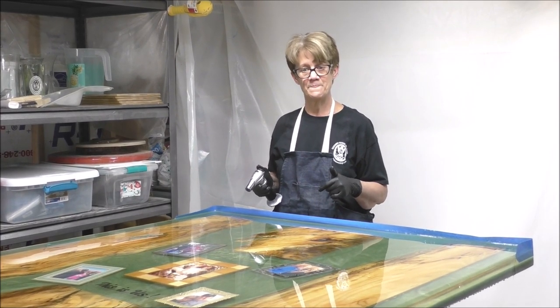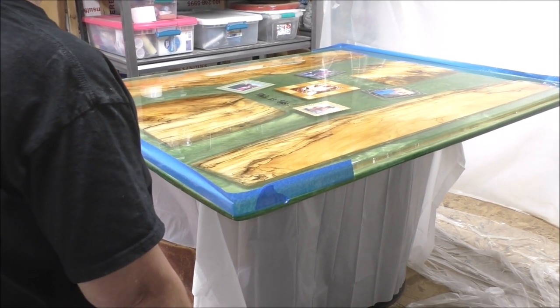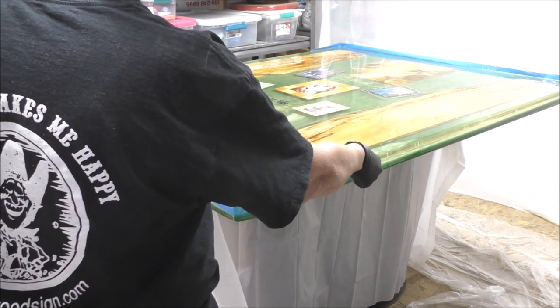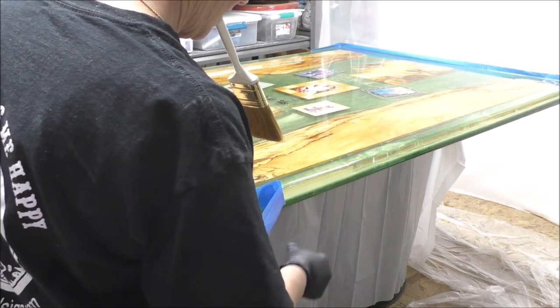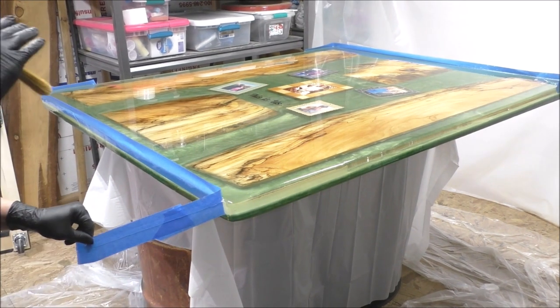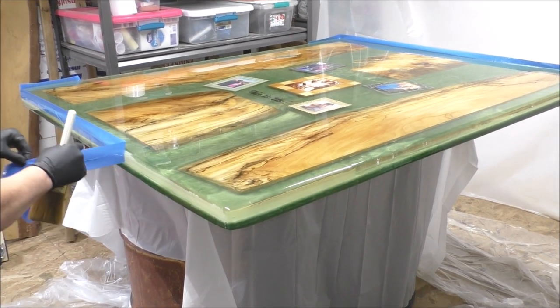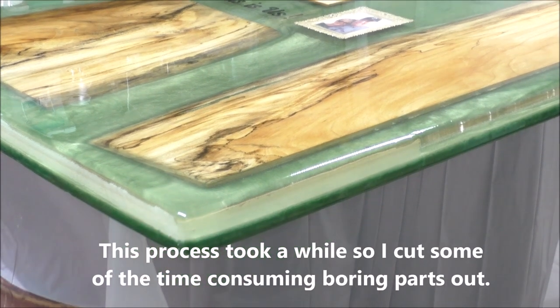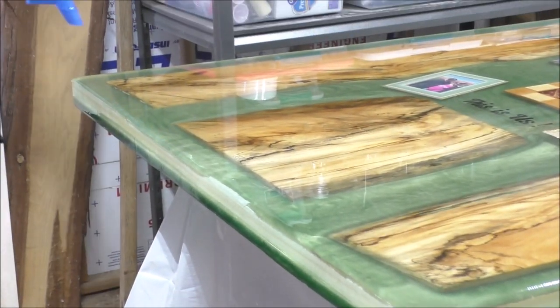I'm going to pull this tape — I think the resin's getting thick in spots and I want to make sure I have plenty of wet resin to cover these edges. I'll pull it off here and it will flow down the sides, then I'll finish up the spots that don't have resin on them. I'm going to pull the other side down too and let it start flowing.